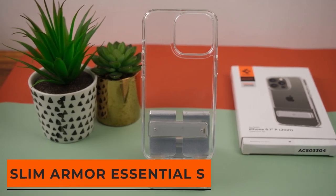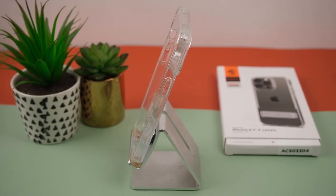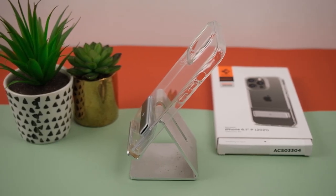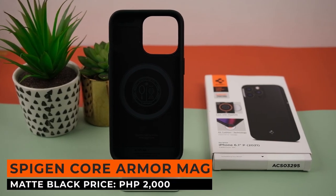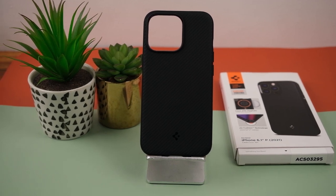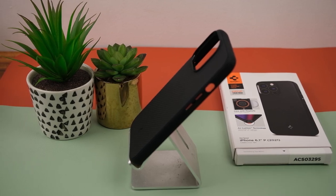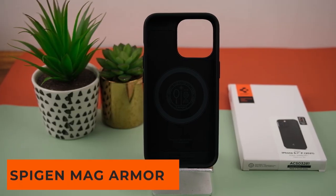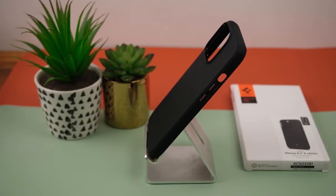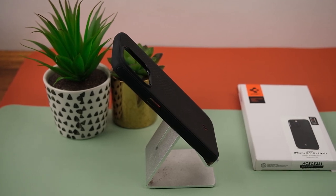Next is the Slim Armor Essential S in Crystal Clear — a transparent case with a solid kickstand, one of the toughest-looking kickstands we've seen on a case, at only 1,350 pesos. Next is the Spigen Core Armor Mag in matte black — our first MAG-branded case with built-in magnets for MagSafe compatibility, priced at 2,000 pesos. Following that is the Mag Armor Matte Black, which also has the MAG branding with built-in magnets for MagSafe compatibility, priced at 1,900 pesos.